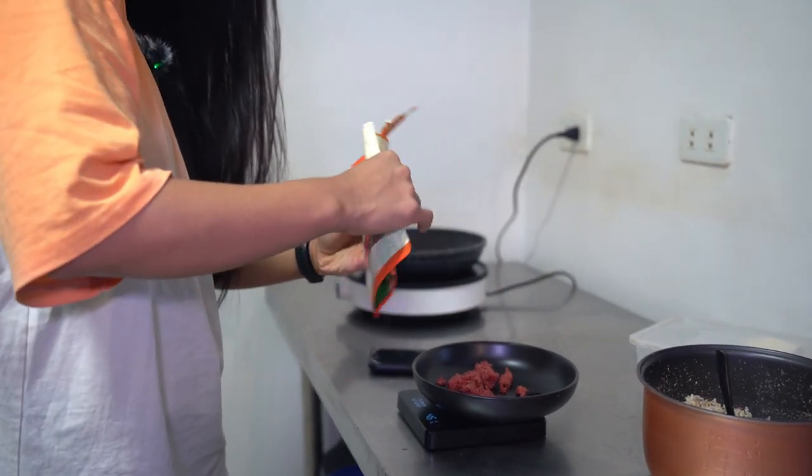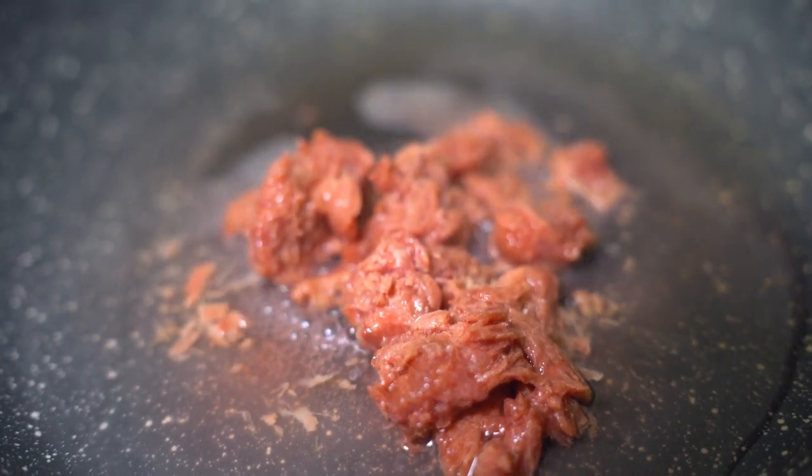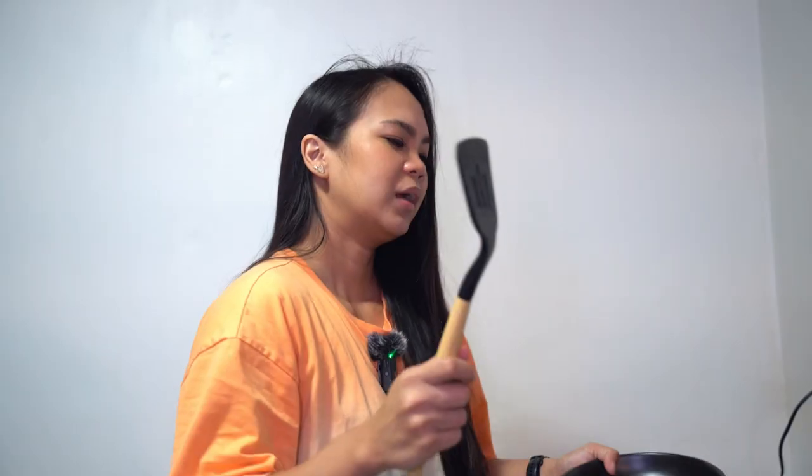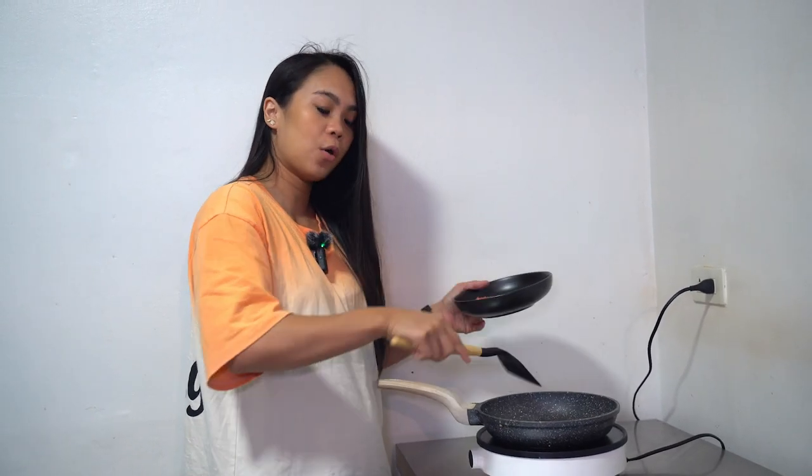Of course, it has to be delicious too. For the tocino part, I use Viga — you can buy it in supermarkets. I always buy this one because, so far among plant-based products, it has the best macros. I don't use oil because I'm saving my fat intake for later. I just heat it in a pan with a little water.